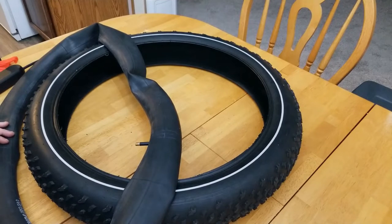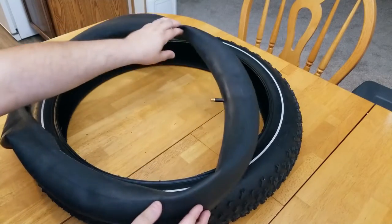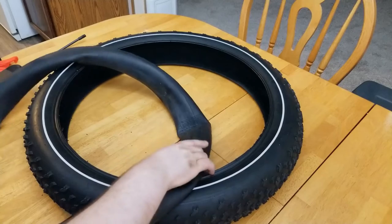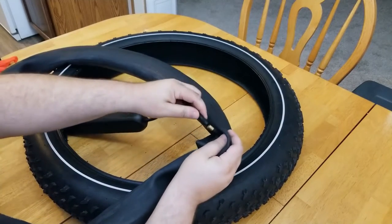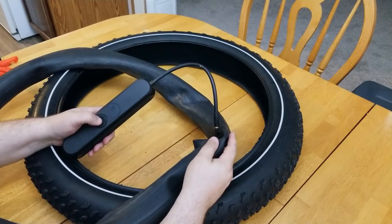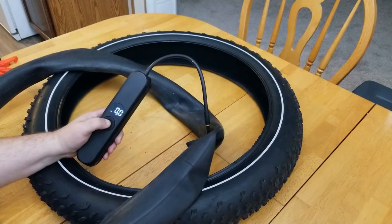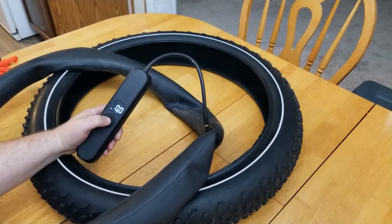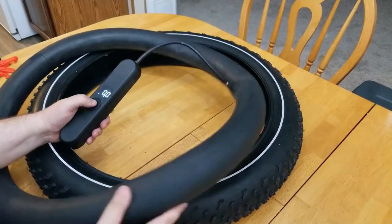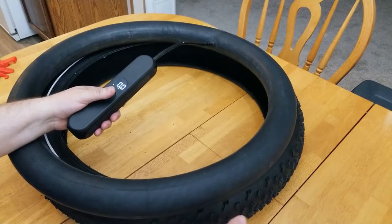We're going to put the tire back together again. I can tell by looking at the inner tube that we need at least a little more air. We're not going to fill it completely, but enough so it's firm and doesn't fold or crease on itself. I'm going to put some air in with our pump. That seems to be about enough — it's firm enough to get in there, but not too full, so we have some room to manipulate it around the rim.